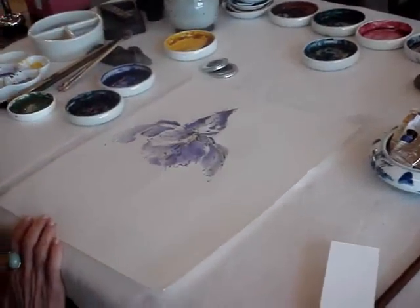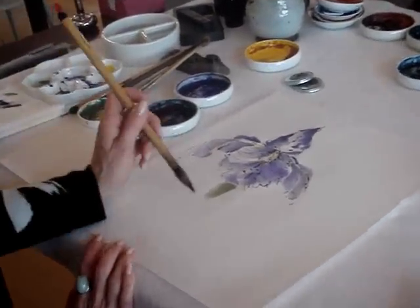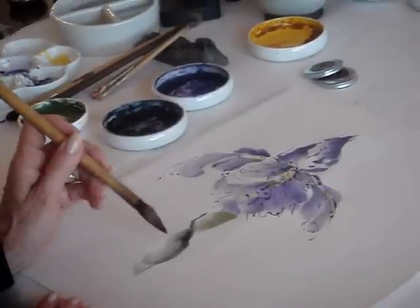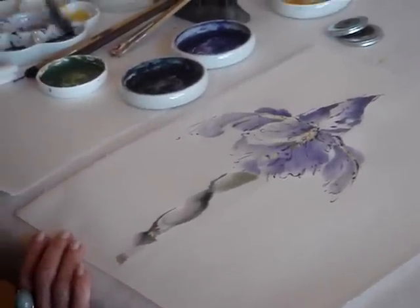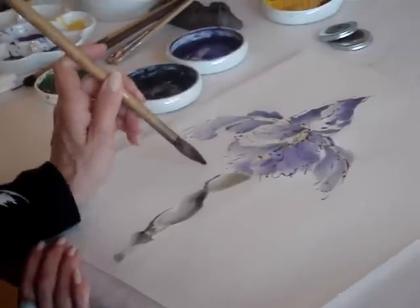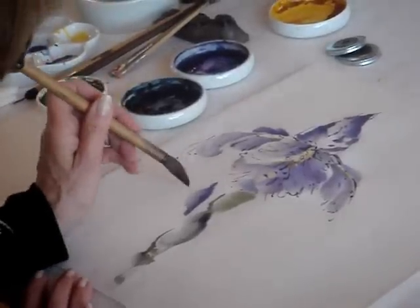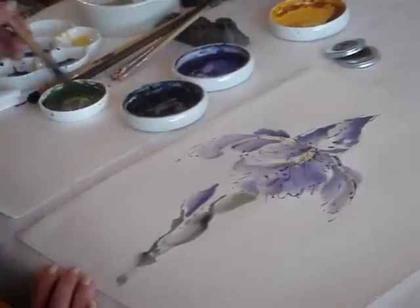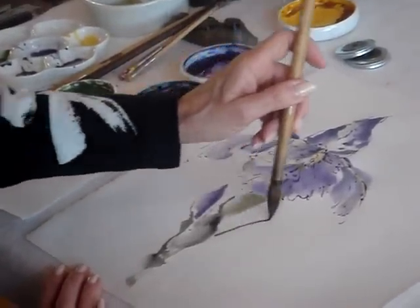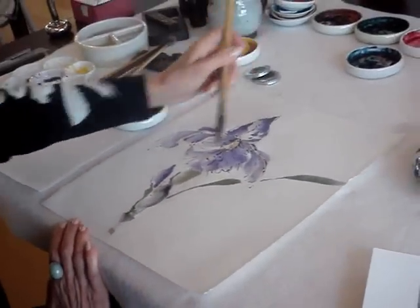Just a few strokes to get a stem and maybe a leaf or two, and we're going to have ourselves an iris — just pressure and pull down. You can even have a bud attempting to come out somewhere: just tip the brush, tip and press down, then encase it with a little sheath. For a leaf, start it out here — no pressure, press, no pressure, press and release — and maybe have something coming out here as well.